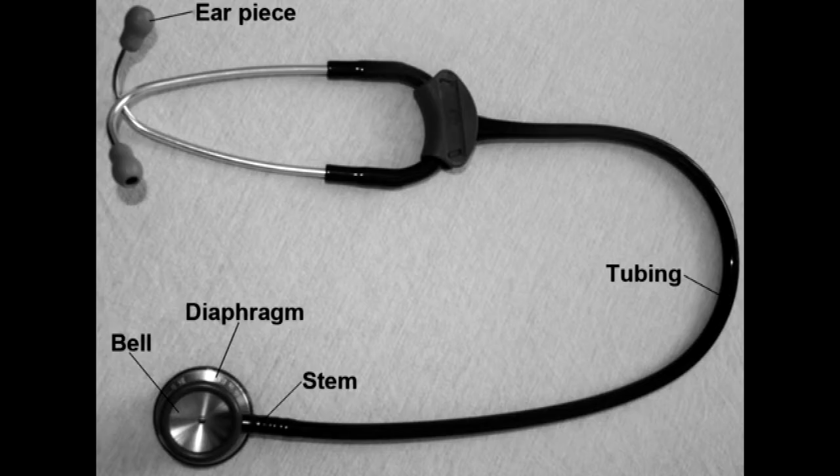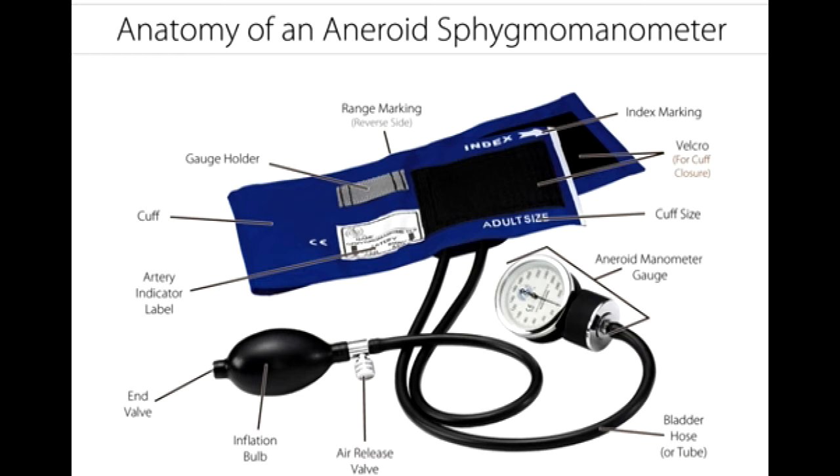This slide demonstrates the stethoscope and its labeled parts. This next slide shows the labeled parts of the blood pressure cuff.